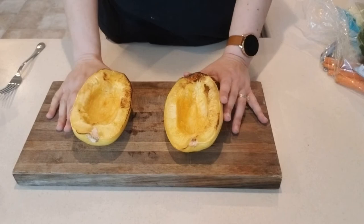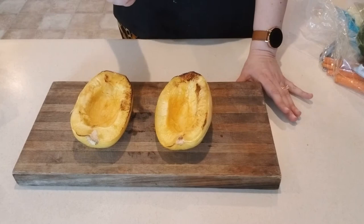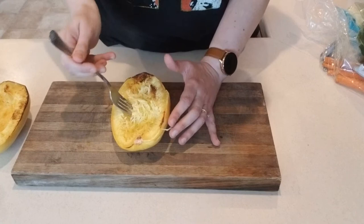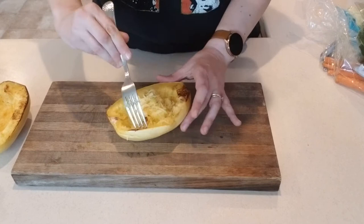Our spaghetti squash have finished baking — they're kind of squishy, which is where I want them. They've cooled a bit, so I'm going to take a fork and shred the inside. This is where you'll see where the 'spaghetti' comes from if you haven't worked with spaghetti squash before. You can see they come out in strands like spaghetti — I'm barely even pushing with the fork and it just comes right off.